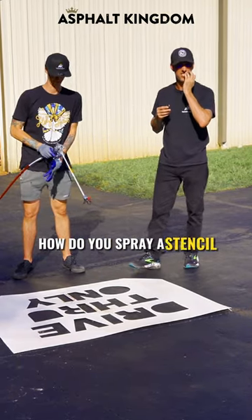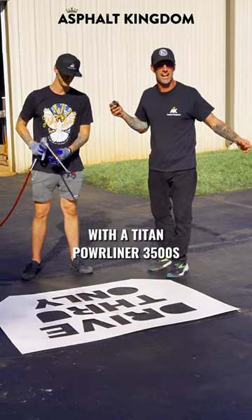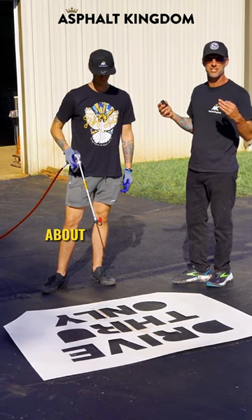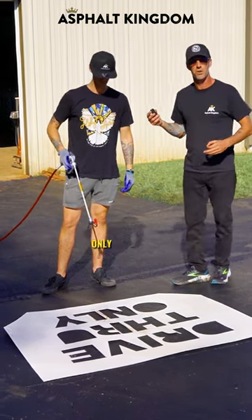How do you spray a stencil pavement marking on asphalt with the Titan Power Liner 3500S or whatever spray system you desire? We're here with Tim, about to nail it with the Power Liner 3500S, laying out a drive-through only stencil.